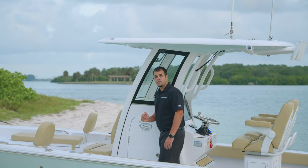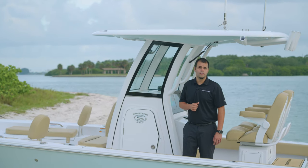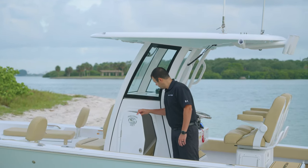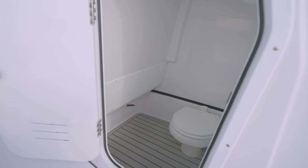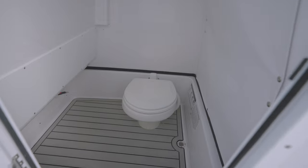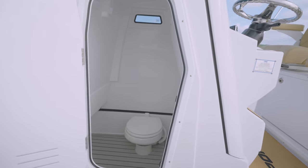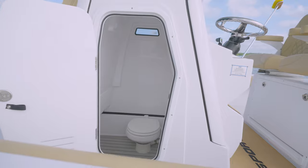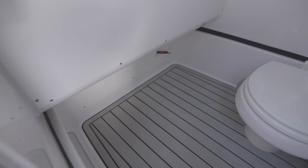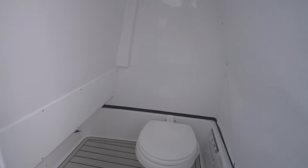Moving aft of the console front seat, you'll find the conveniently located side entry door to the console, purposely built into the side to give you access while the boat is underway. Inside, you'll find plenty of storage as well as access to the electrical components. At the forward area of the console, we have designated trolling motor battery storage. This allows space for three trolling motor batteries tucked away from the visible console floor, providing a more streamlined and uncluttered appearance. If you don't opt for a trolling motor, this space provides great additional storage.